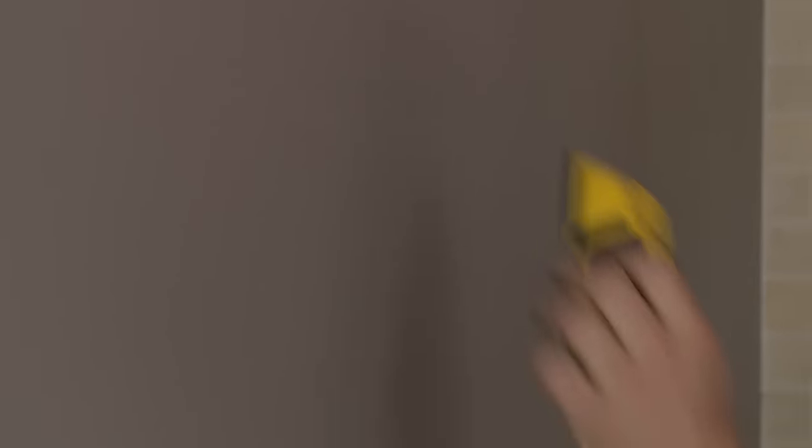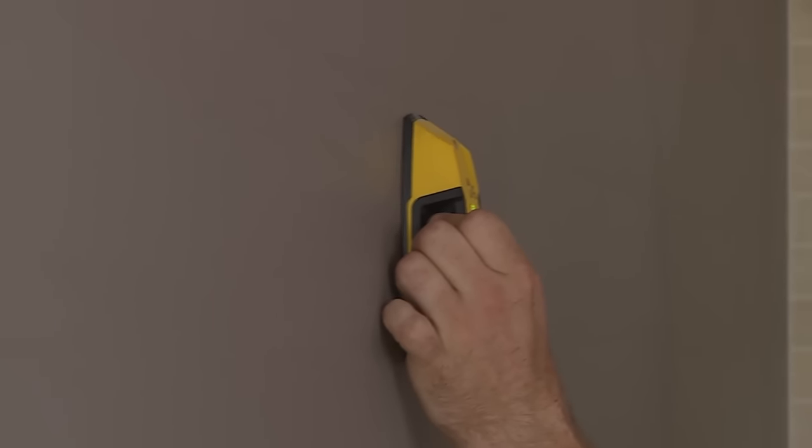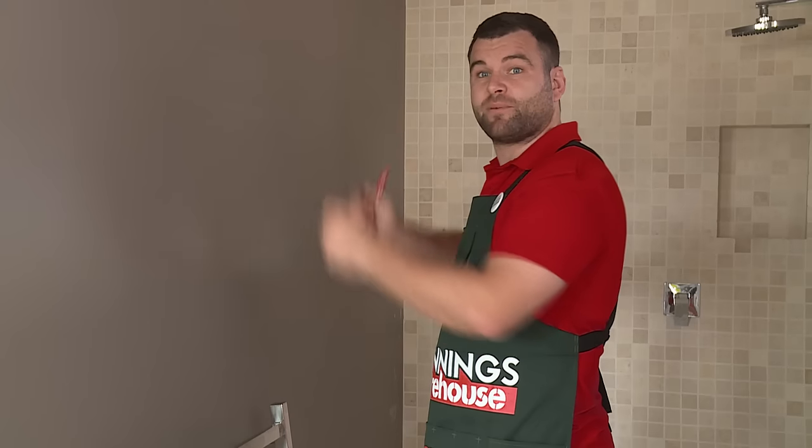Next up, I'm going to find out where the studs are in the room and make some marks. Now that I've found my stud, I'm going to position the height of it by literally picking the towel rail up and making a mark where I want it to go.